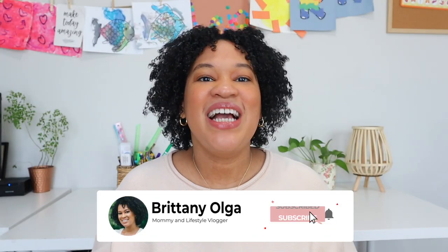Hi guys, my name is Brittany and welcome back to my YouTube channel. In today's video I am going to share my honest review after using Saxon math for 30 days.